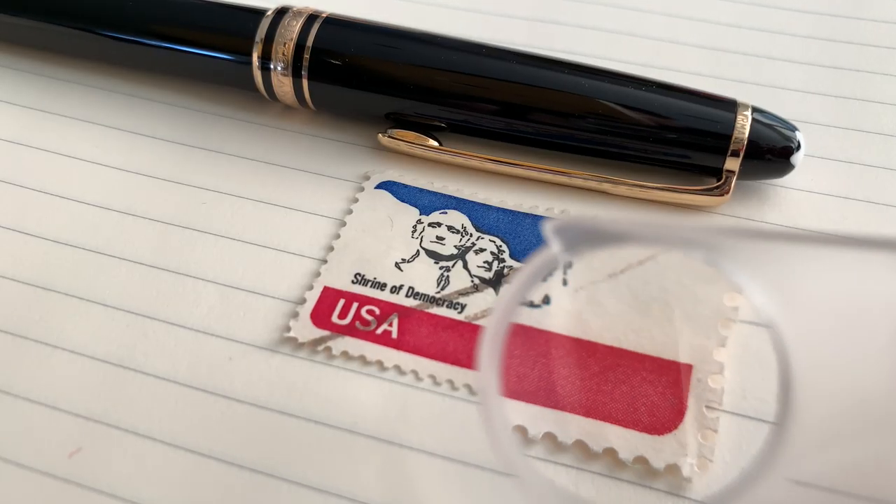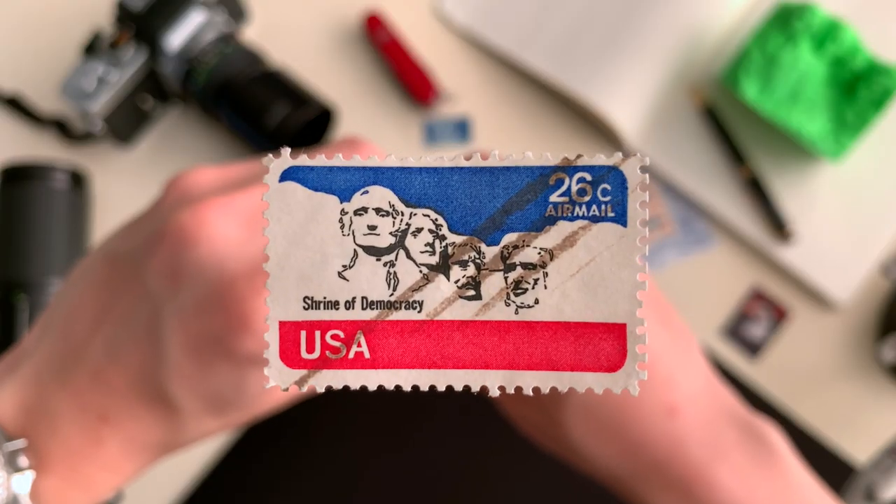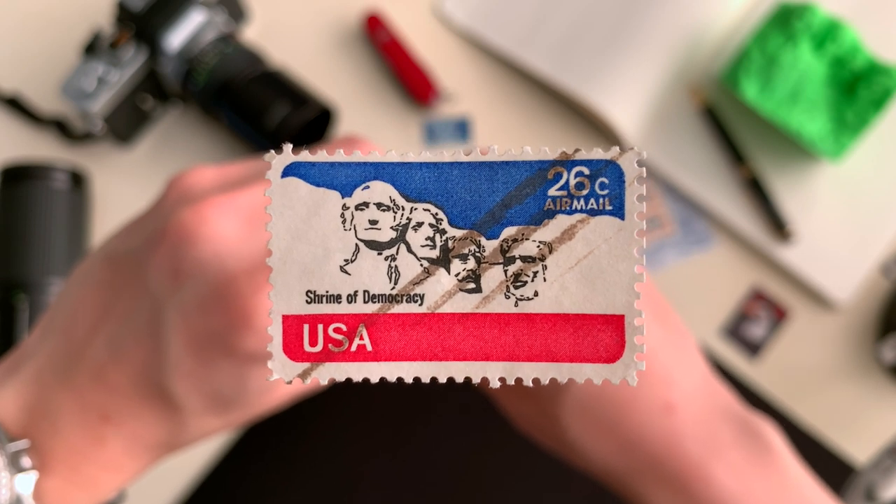Today, this enduring symbol of American democracy still stands tall. Do the research, and you'll find something that is worth hanging onto, and that is freedom.